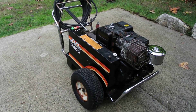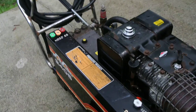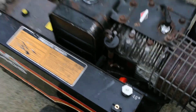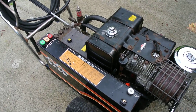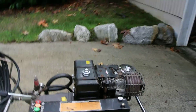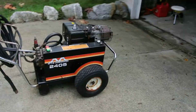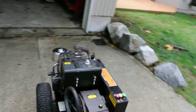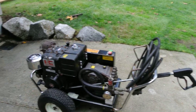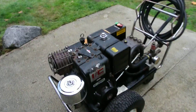I put on some new nozzles — got some on eBay and put them in the slots. Lots of little odds and ends. I also played with the unloader valve a little bit, following suggested settings to adjust the pressure up and down. It should be a good machine.